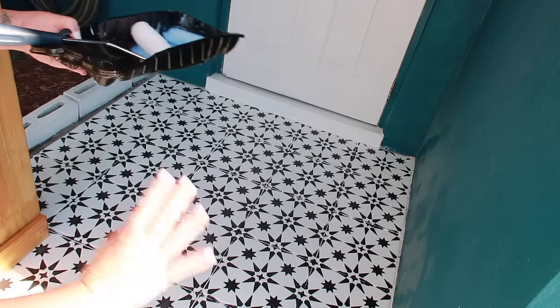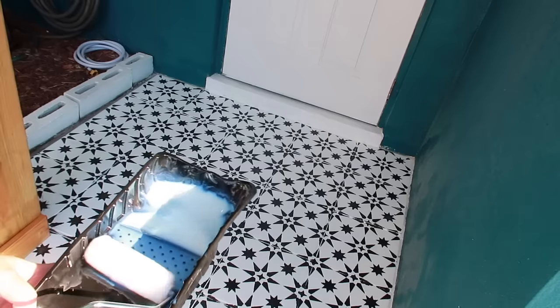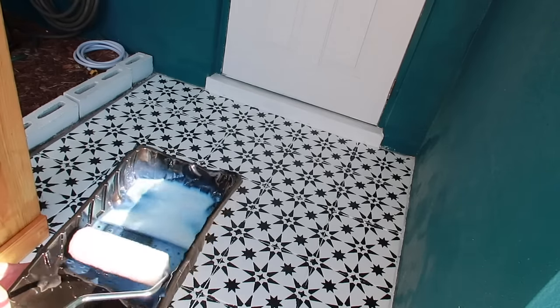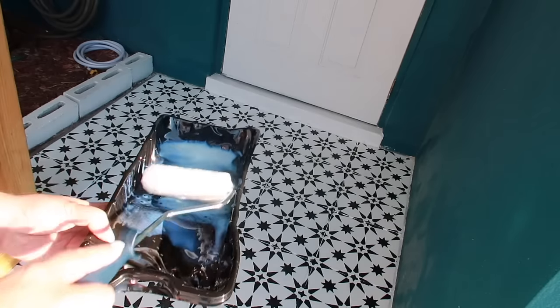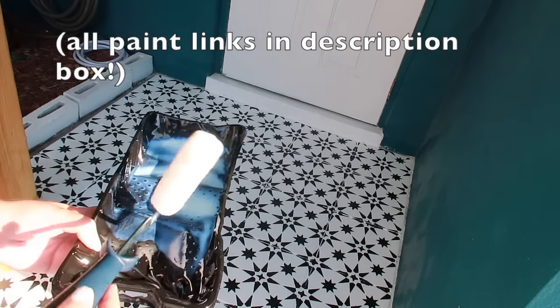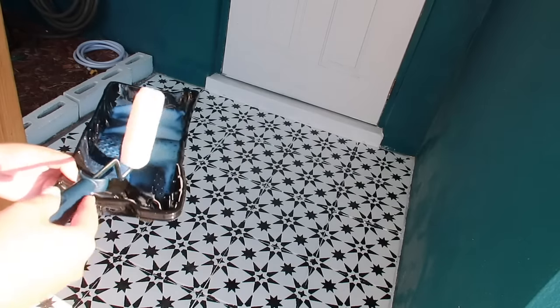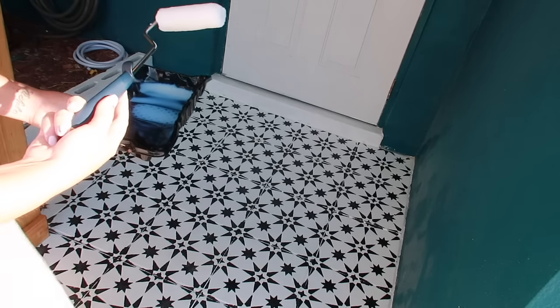I'm really over the whole stencil thing - it's obviously not perfect but I don't care anymore. Me and John are the only ones who live here, and if we sell the house we'll put actual tile down. I'm putting a clear gloss sealant over this - I couldn't find a low-gloss - so hopefully we don't slip and fall when it's dry. I saw other people said this worked, so we shall see. I'm rolling this on from the back to the front.